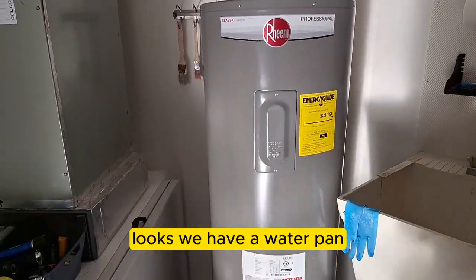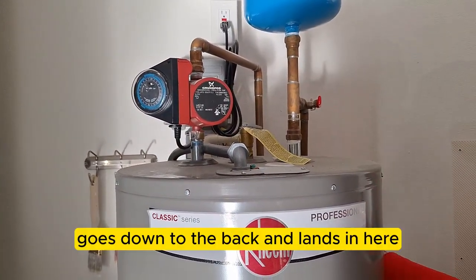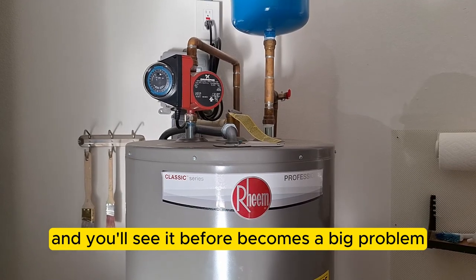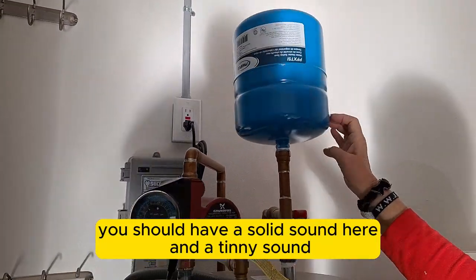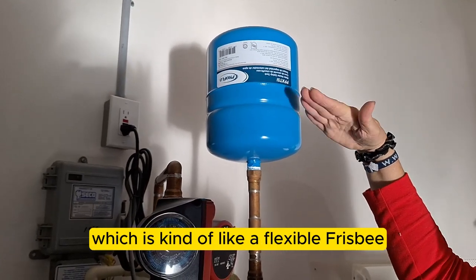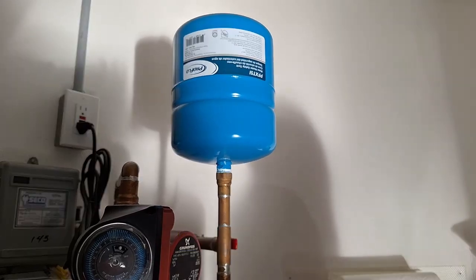On the water heater, we take a picture from top to bottom. Down at the bottom there's a water pan — the pressure relief valve pipe runs down into it, so if it ever releases water, you'll see it before it becomes a big problem. Up top is the expansion tank. It should sound solid on one end and tinny on the other. If it's solid all the way through, the diaphragm inside has broken and filled with water, meaning the tank needs to be replaced.